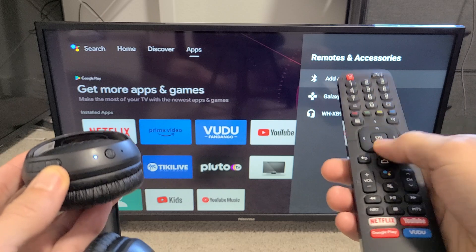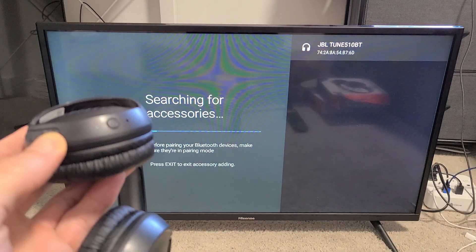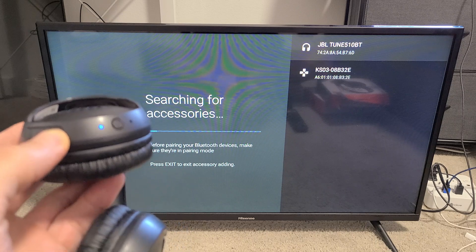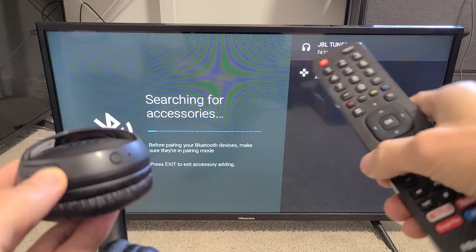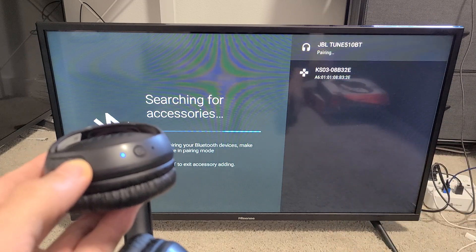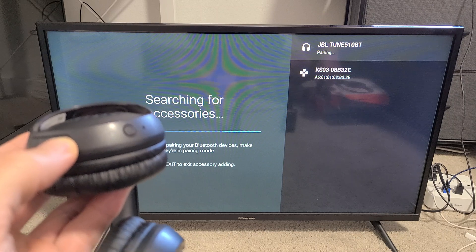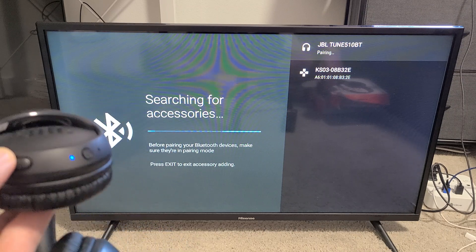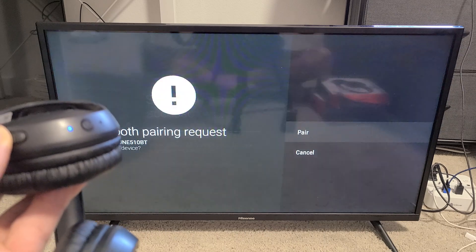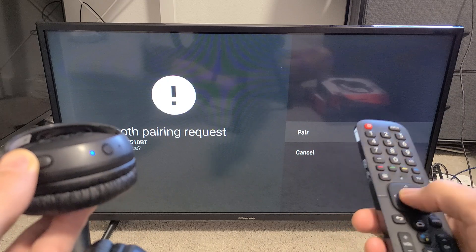On the TV, under 'Add Accessory,' click OK and it starts searching. We can see the JBL Tune 510BT appear — click OK on the remote. It says 'Pairing' and we get a Bluetooth pairing request, which is already highlighted on 'Pair.'